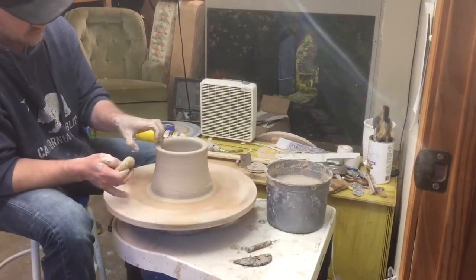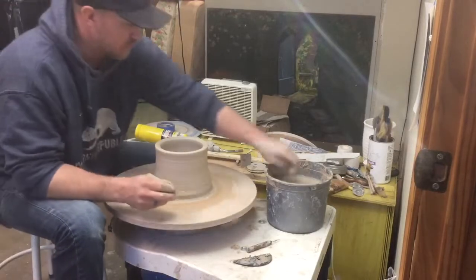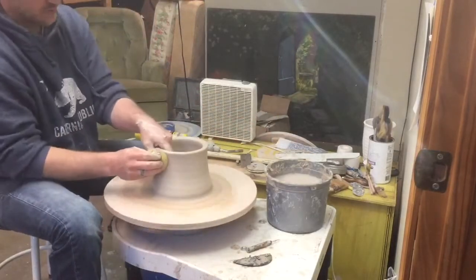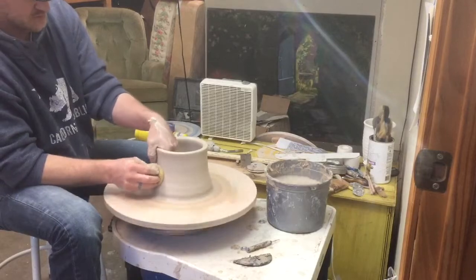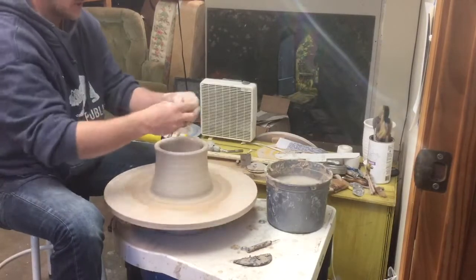The most stable position you can use is that claw grip. Put your thumb in there in both hands and really kind of pull that up. The more you can steady your hands or be as steady as possible — especially with a lot of clay.